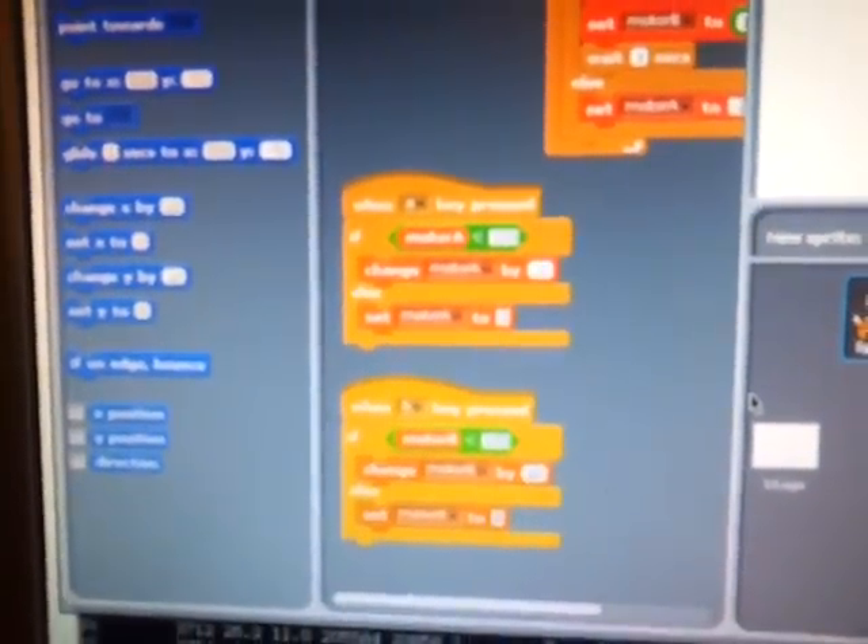Here we have our first demonstration of Scratch controlling motors using nothing else except itself, a Raspberry Pi, GPIO port, and a buffer chip which costs 37 pence. The only reason we have to use the buffer chip is that the Pi can't actually supply the current to the motors, so we need to power the motors off a separate DC power pack, but get the Pi to control how much of that power gets sent to the motors.